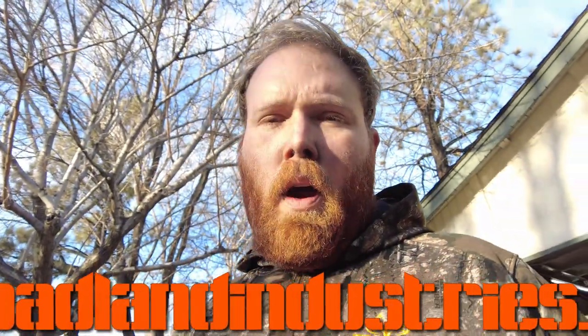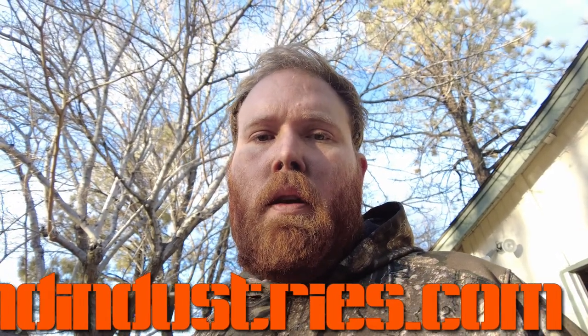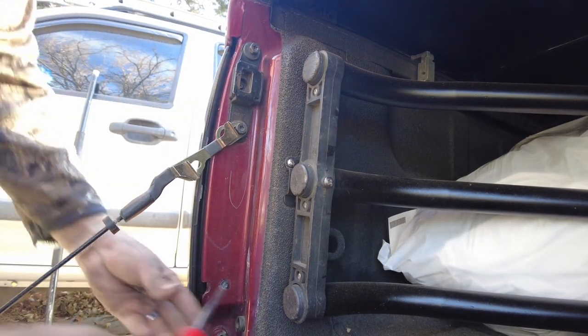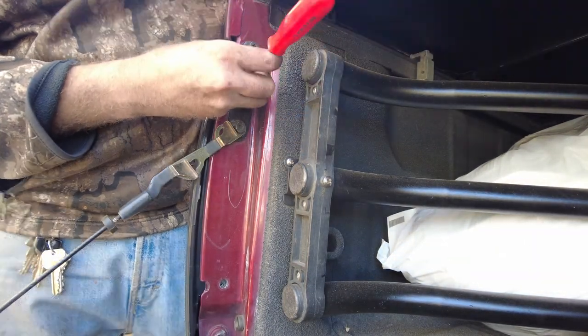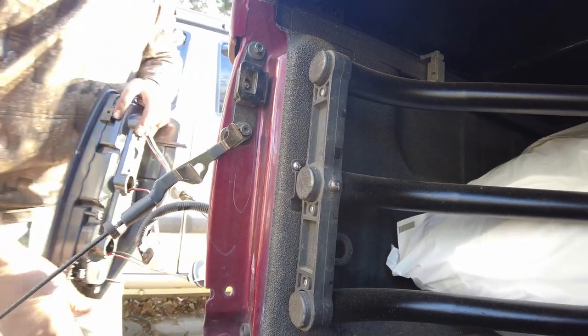Hey guys, this is Kevin with Badland Industries and today we're going to show you our Easy Down tailgate bracket for the first-gen Colorados and Canyons. We're on the driver's side here and we're going to take off the tail light — this is an aftermarket tail light so we're just going to be gentle with that.